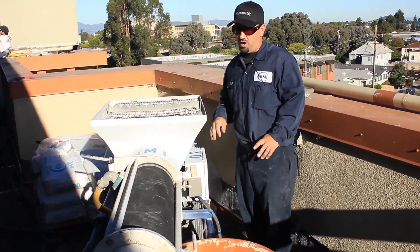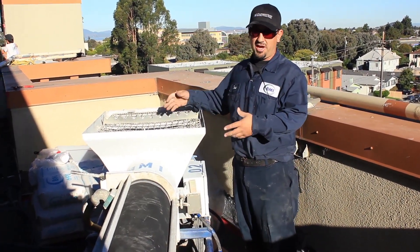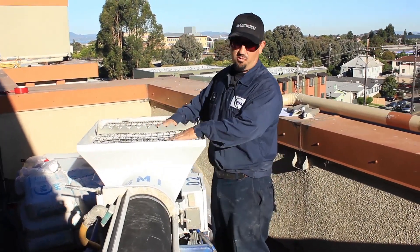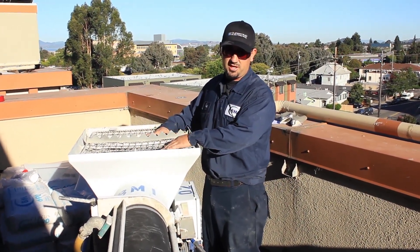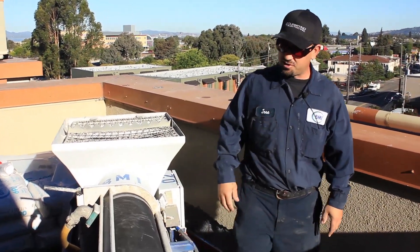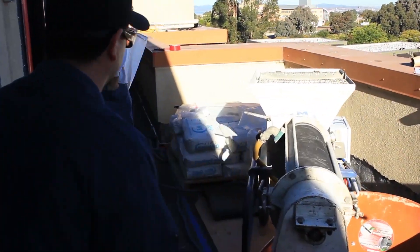I'm going to start dropping dry product into this mixer to actually get it ready to start mixing. Keeping this hopper full with product at all times is the most important thing — your mix should never change. As long as your water pressure stays consistent, you should be having that same mud come out at all times. I'm going to go right behind this machine and start grabbing our 90-pound BMI 690 bags.